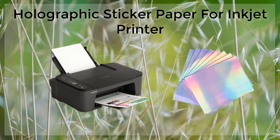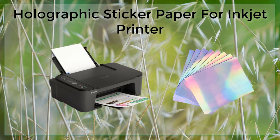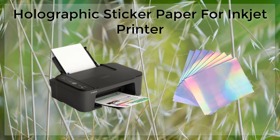The paper should be set to a high-quality print setting, and the inkjet ink should be high-quality and specially designed for use with this type of paper. This will ensure that the printed image is crisp, clear, and vibrant.